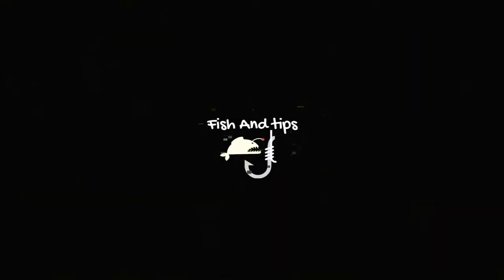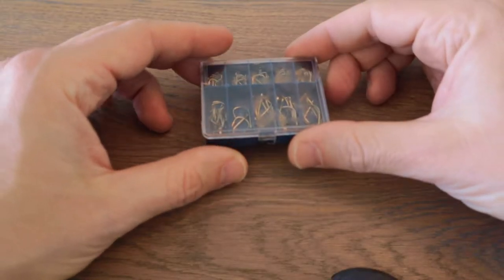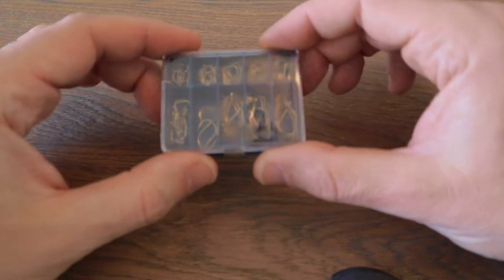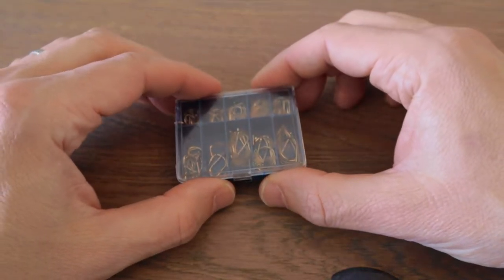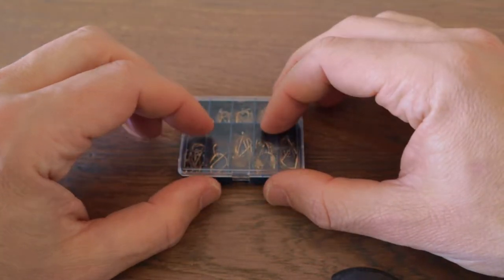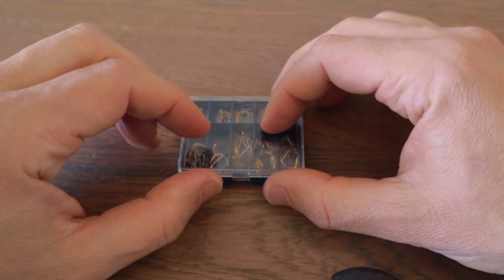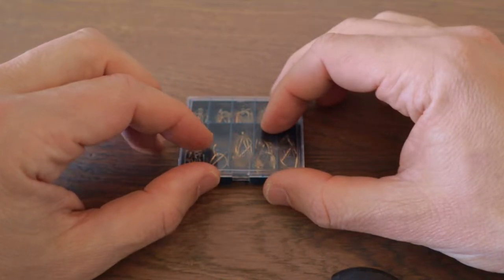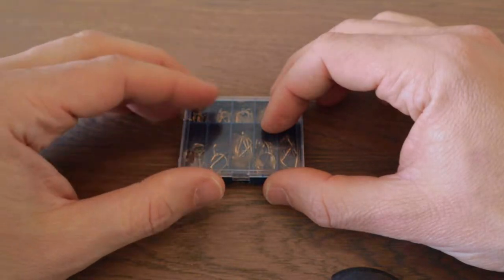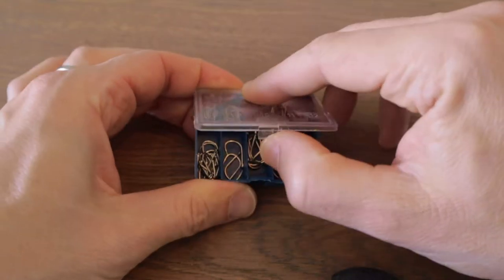We're going to move this operation indoors because my neighbors started making lots of noise in the garden. Let's start with a few basic rules and tips. When it comes to hooks, you typically want to use hook number six, seven, or eight — you can also get away with a nine. It kind of depends on what type of fish you're targeting. If it's panfish, you probably want to go with a seven.